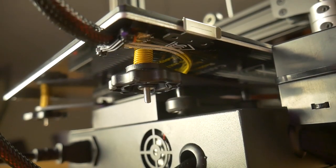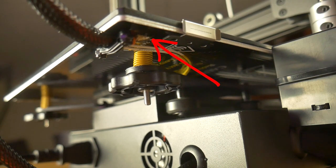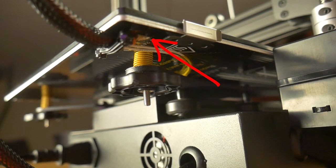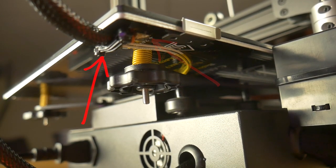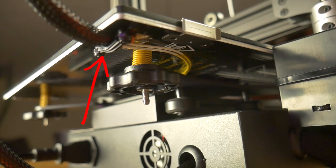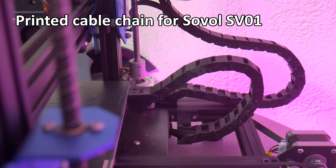Another thing that concerns me is how exposed and poorly secured the bed heating wiring is. Considering the amount of current going through those wires, I would prefer to see them covered with some type of protection to avoid the possibility of accidentally short-circuiting them and damaging the printer or worse, starting a fire. The wires could be better supported also, since the platform moves back and forth quite a bit during printing. This will fatigue the wires over time, causing stress breaks. This can be avoided by printing some sort of cable support or drag chain for the wires.